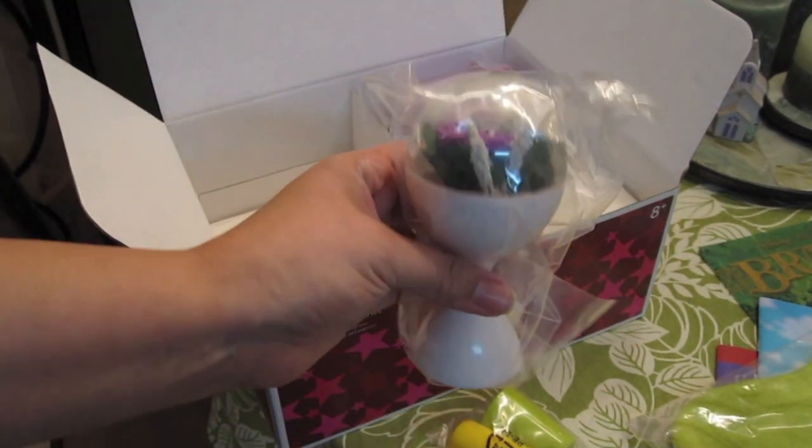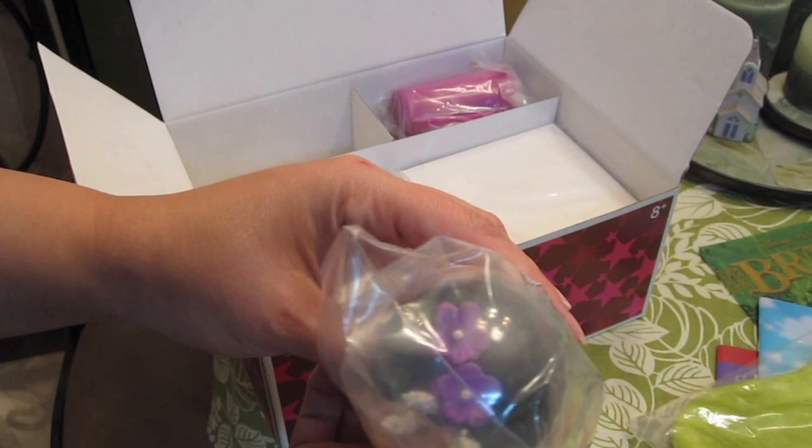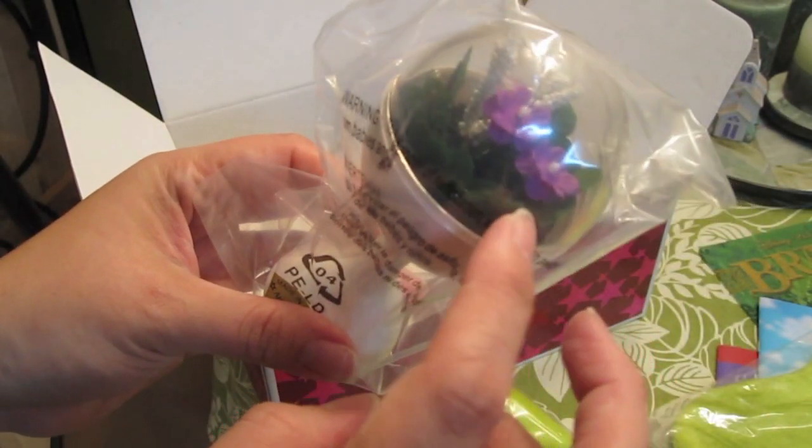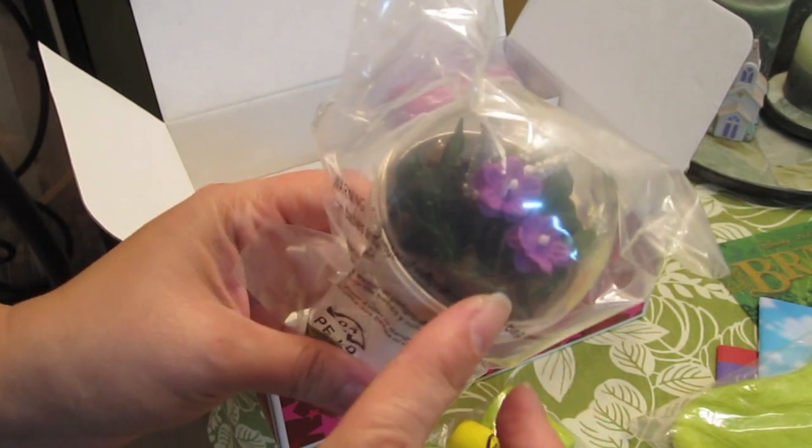And then the terrarium. That's pretty cute. It has little — it looks like African violets on the inside.